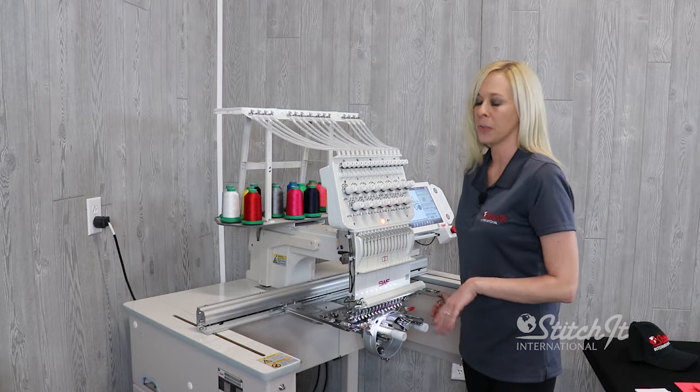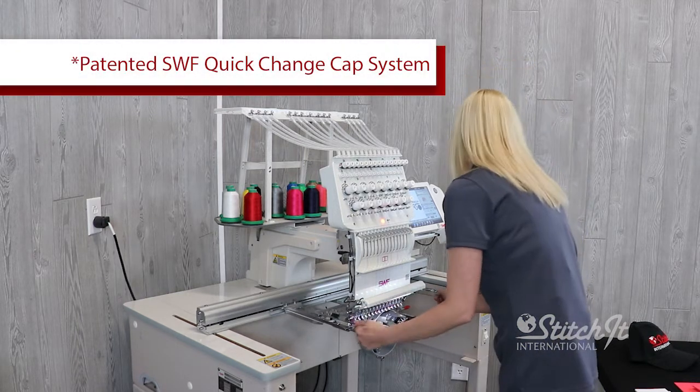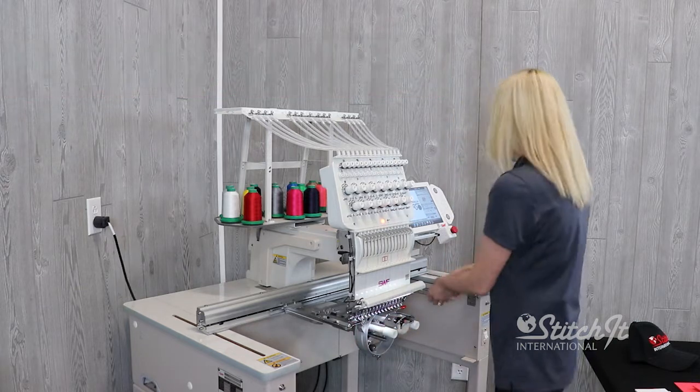So now I'm going to load the cap onto the machine. I'm using a quick change cap system — these are more convenient and fast.